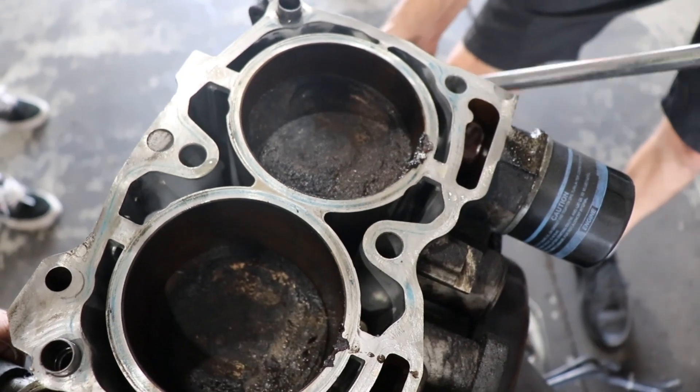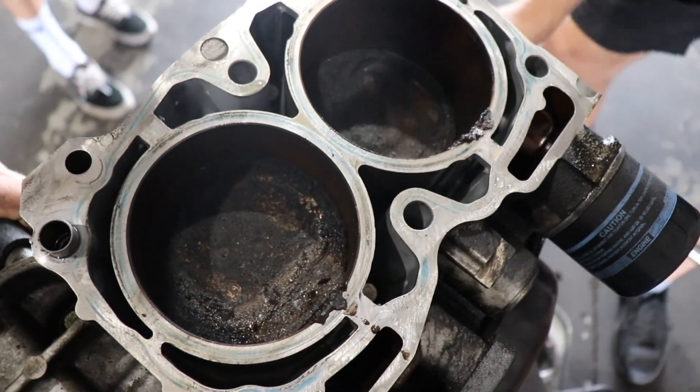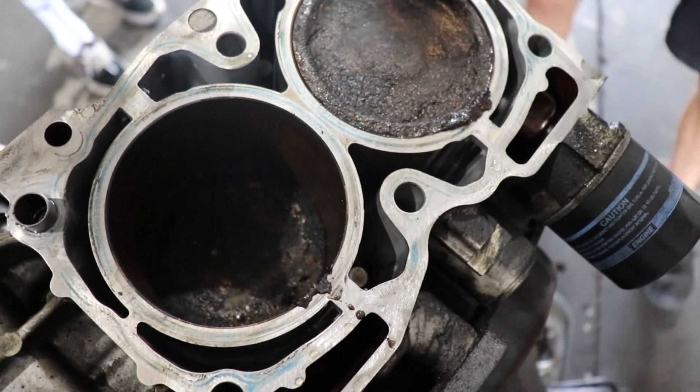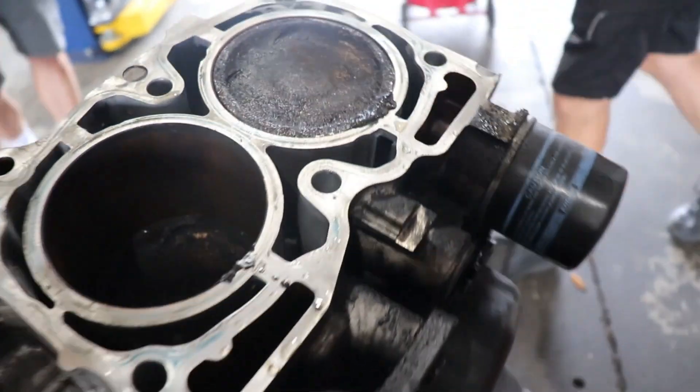No bent rods. Why does it sound like such low compression then? Maybe it just pushed the heads off, or maybe it was filled with water. Maybe the rings are all broken from, you know. Let's flip the heads over, see what those look like. The cylinder walls are so bad — that's what it was. Because when we cranked it over, it just wasn't.